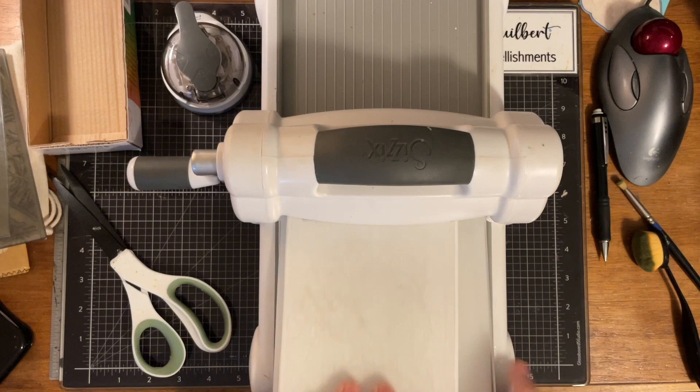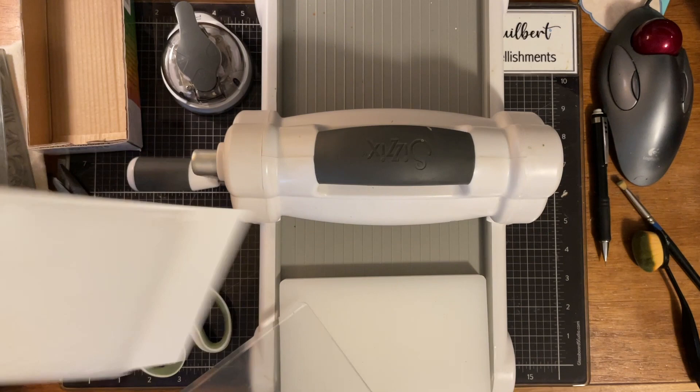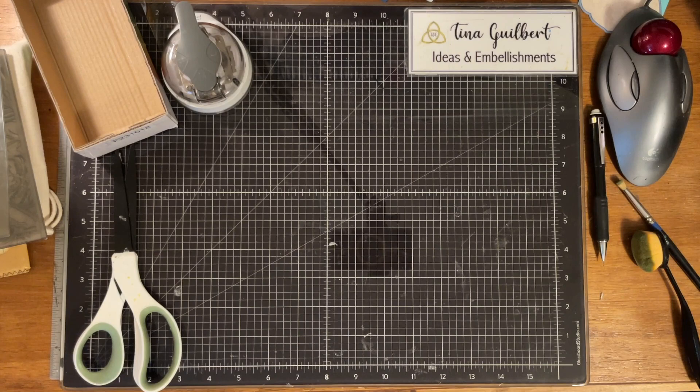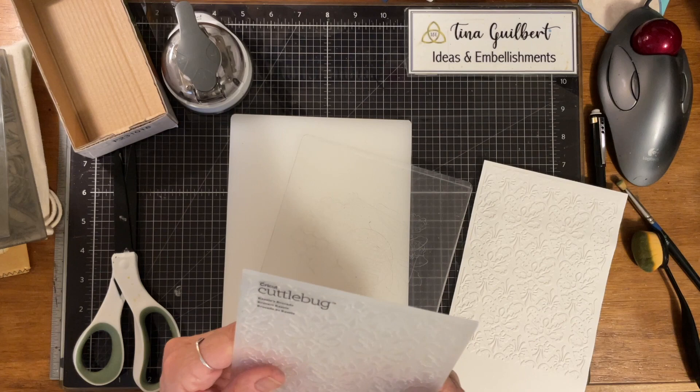I'm gonna need two pieces depending on the size of your embossing folder. Okay, that's it. I just embossed this piece — this is Cassie's Brocade, and I just got this at a thrift store. There was a bunch of them at a thrift shop so I grabbed them.